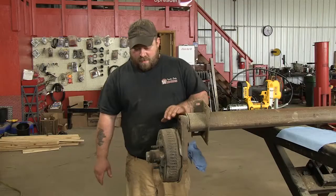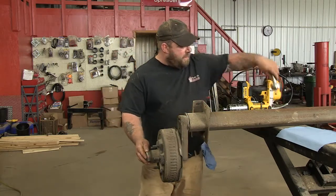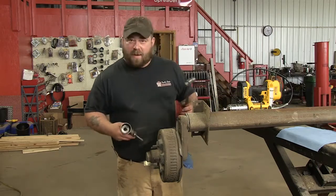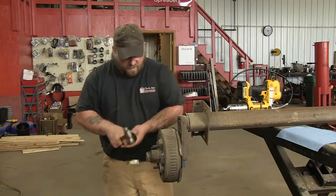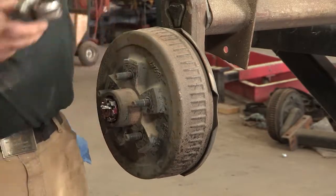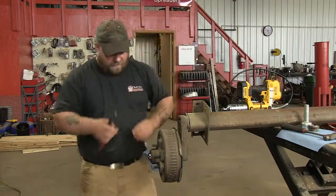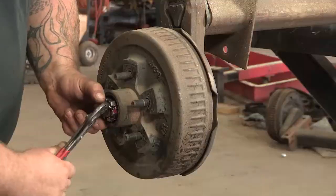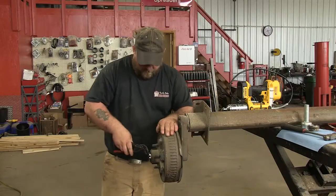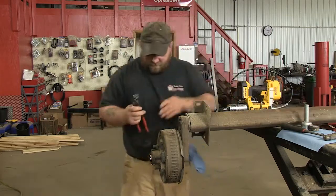We already have the wheel off. Next thing we're going to do is pull the dust cap off, which we have a special tool for. It looks something like this, but you can also use a hammer and a screwdriver just to pop the cap off. So we'll pop that off. And then we've got a cotter key, which you're going to remove. Just bend your tabs and pull that out.